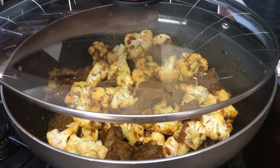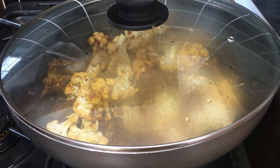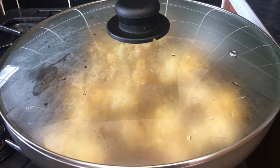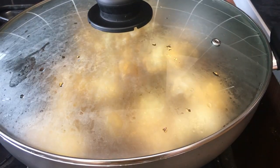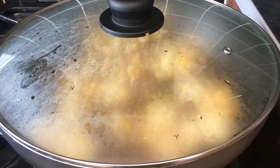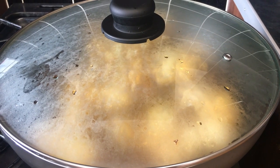I'm going to add half cup of water, then put the lid on, and cook until the cauliflower breaks easily. After every five minutes, give it a stir so it doesn't stick to the pan. Keep the flame low.